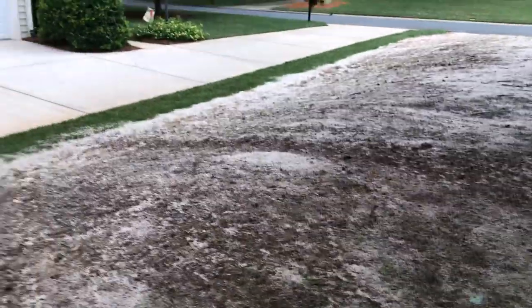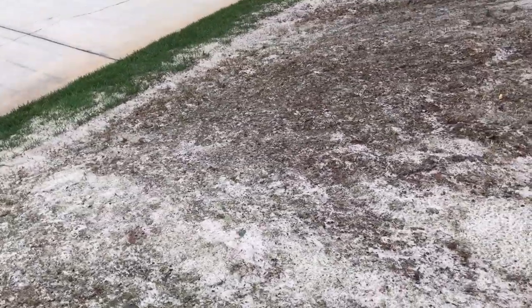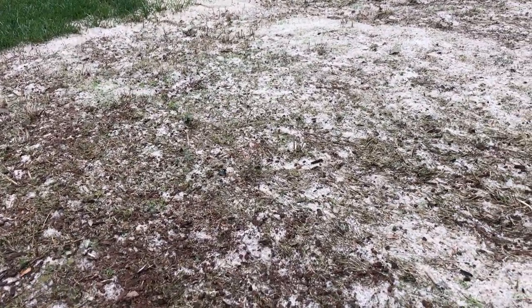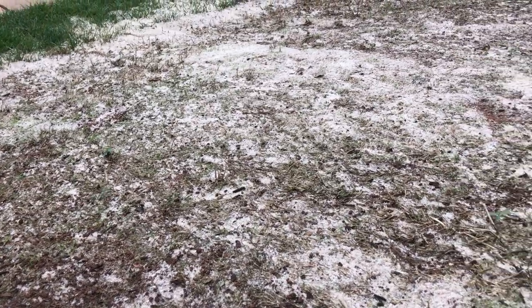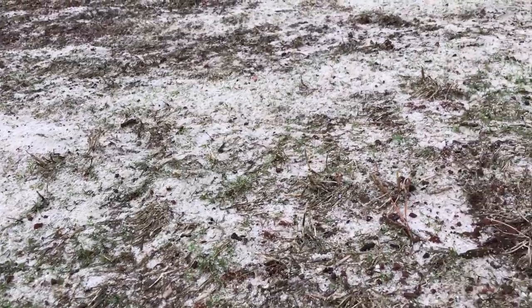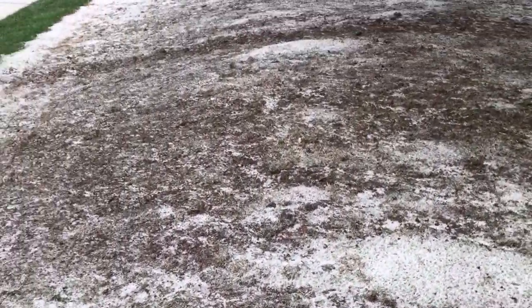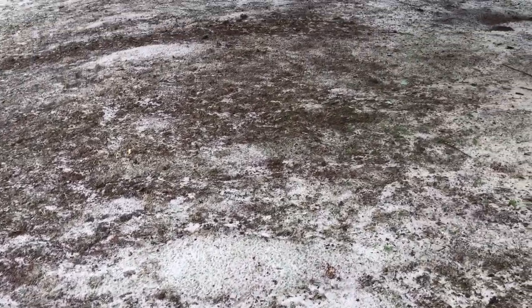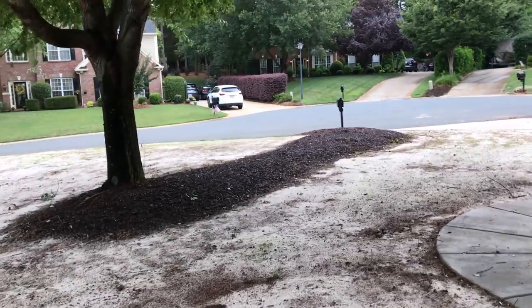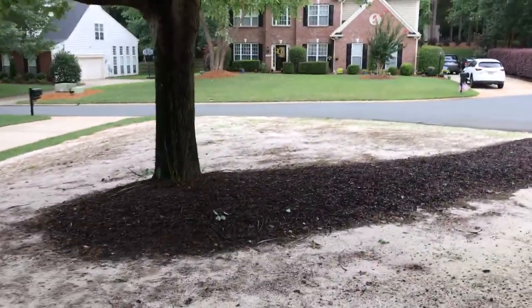Even on this hill it's taken very well. A lot of the sand has gotten into the soil over time. In Charlotte, North Carolina, we have some pretty hard, rugged red clay that tends to be tough for seeds, but that sand is helping bust it up.